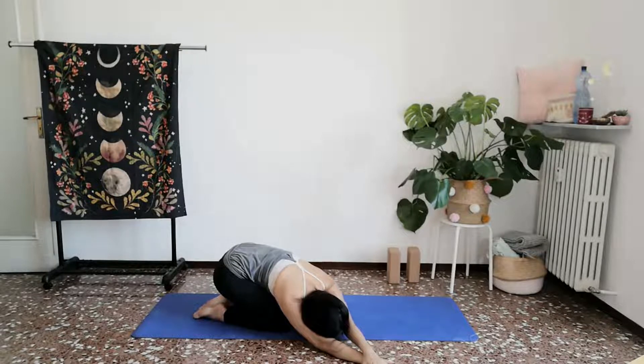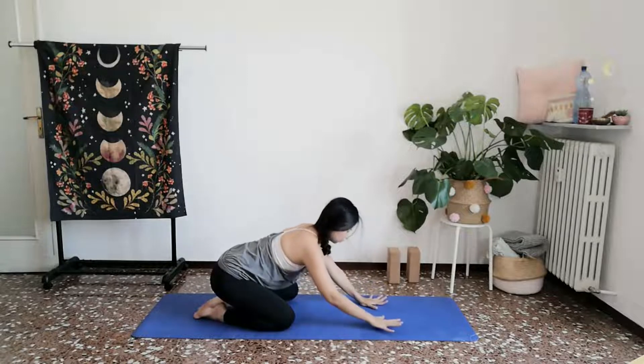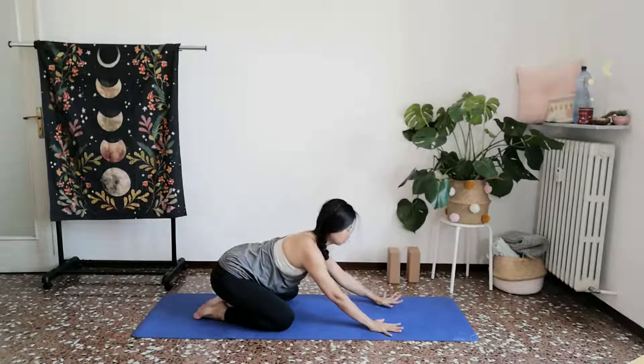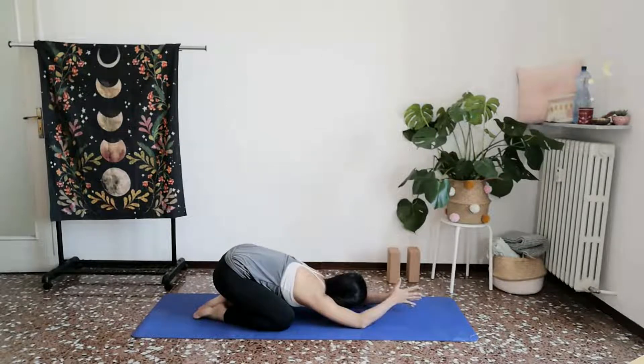And then slowly letting everything come back towards the center. From here, we'll begin to stretch the palms forward, allowing the elbows to drop, palms to come together behind the head, resting in Anjali Mudra, as we come into a variation of child's pose with a heart opener. Now, allow the backs of your palms and fingers to graze and touch the back of your heart.